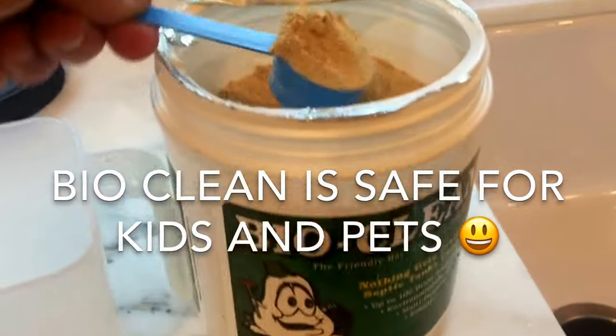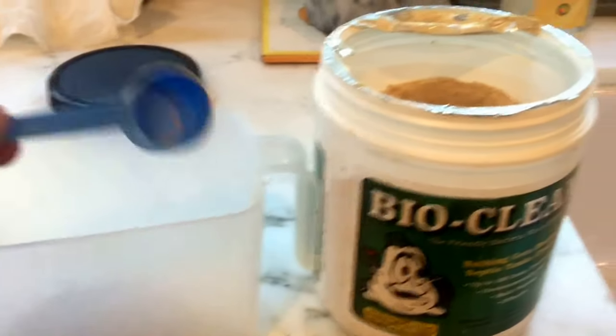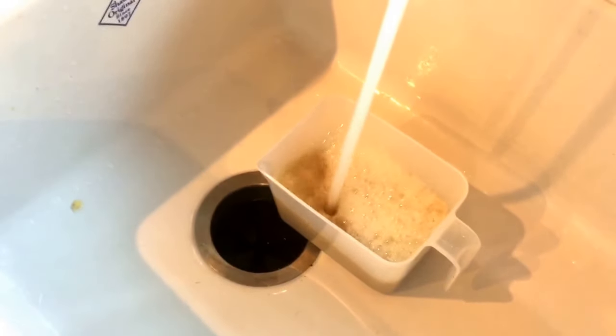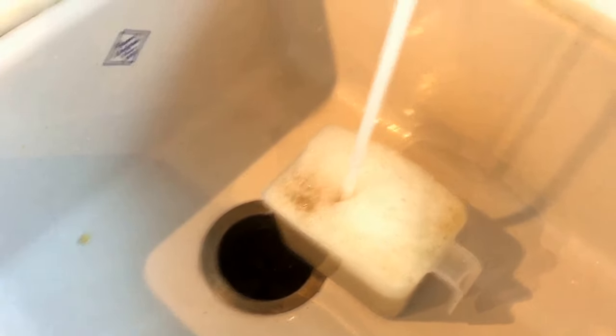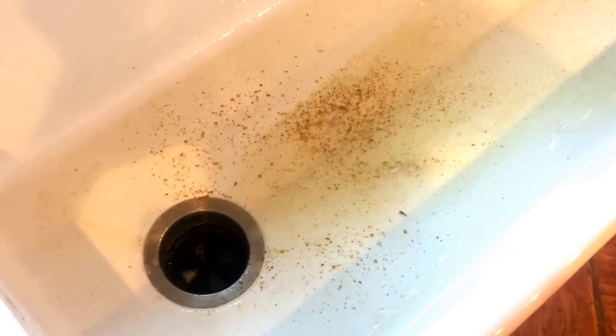I'm going to fill it up with some warm water and dump it down the drain. You want to do this for about 5 days in a row. Then after that, treat it at least once every 3 weeks to once a month. What this is going to do is break down the organic matter that builds up inside the pipes so you'll have fewer backups. The best time to do this is after dinner so you can let it sit overnight.